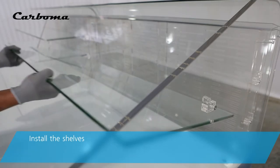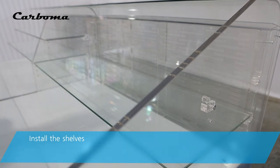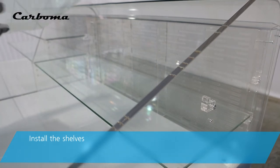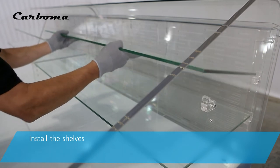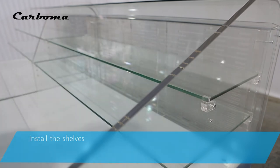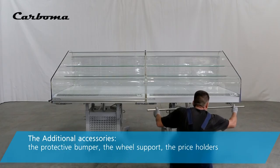Install the shelves. The additional accessories include: the protective bumper, the wheel support, and the price holders.